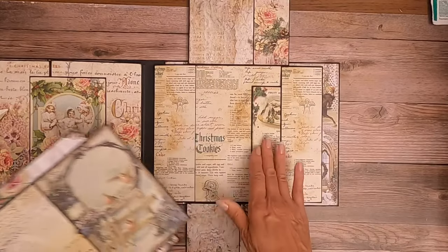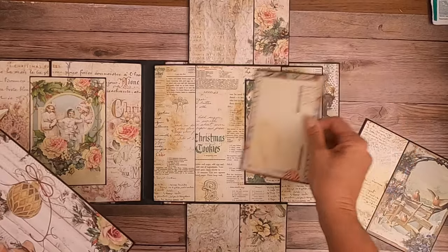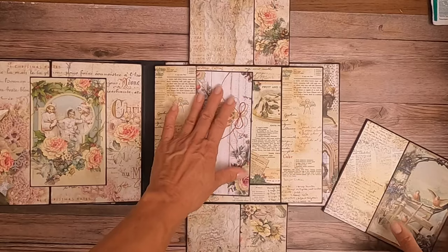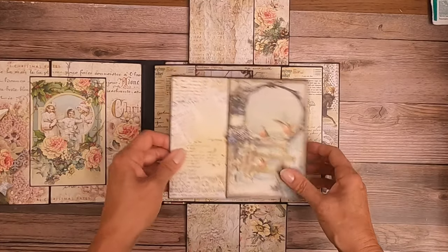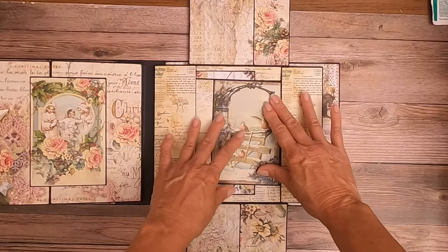I did a couple of the cards, and I also wanted to do something that was a little bit bigger that would kind of hold everything together and keep the cards from sliding around.